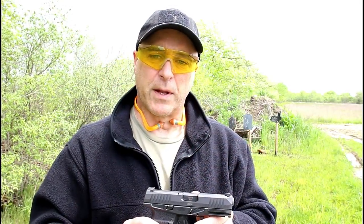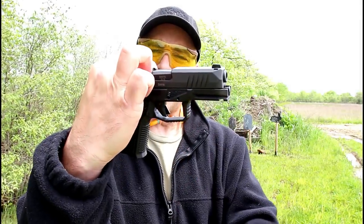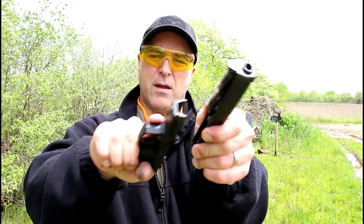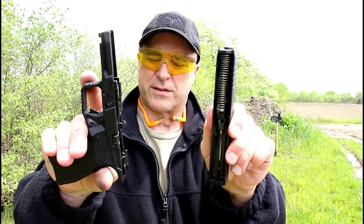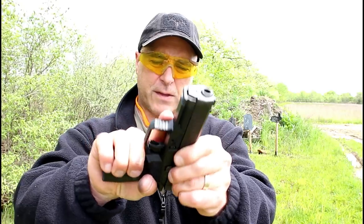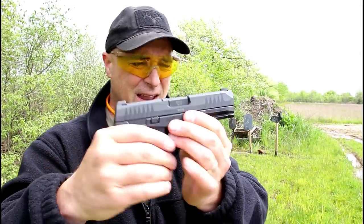I want to show how simple it is to disassemble the Rex Delta. All you have to do is pull the slide back a little bit, push these two tabs on the side down, and pull forward — and off comes the slide from the frame. Couldn't be easier. To reassemble, just put that back in position and pull back on the slide, just like that.